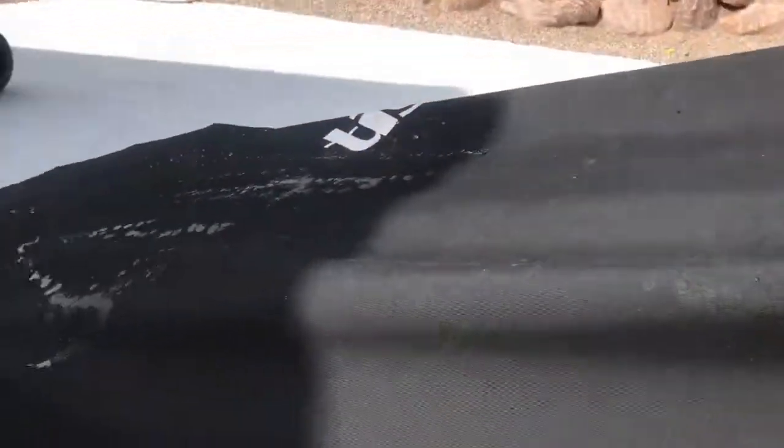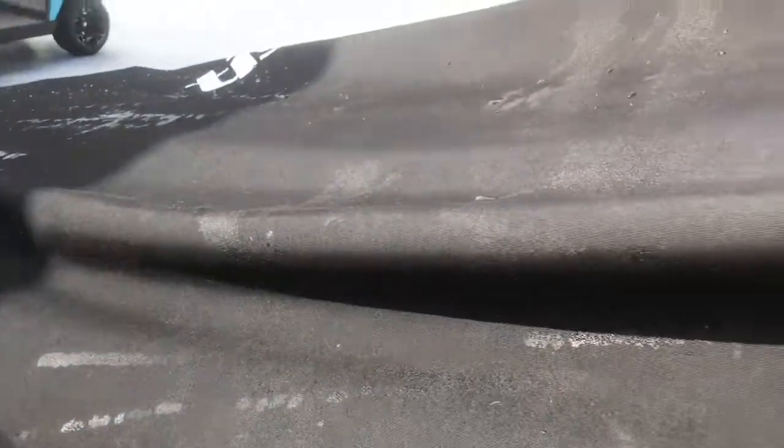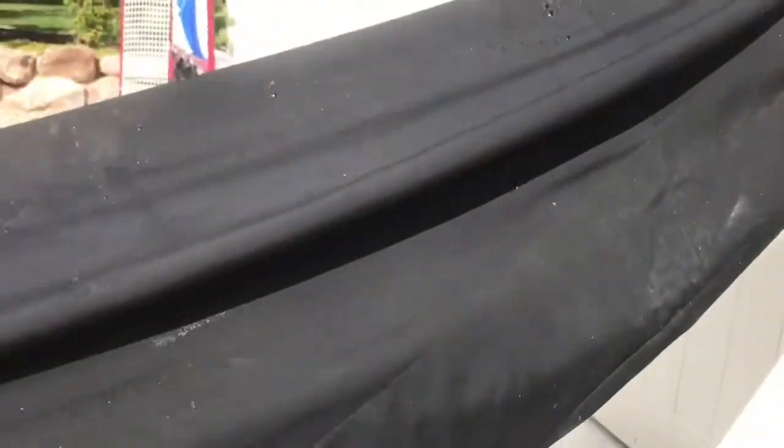Maybe that area needs a little more. I'll try the water test again after it's dried for over 24 hours and see if it makes any difference. It looks like it's improved it a little bit. Maybe it needs a second coat. Definitely don't want the water soaking through.